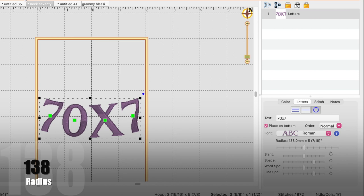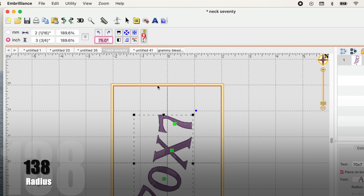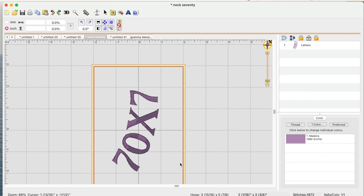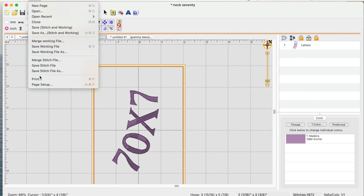138 for the radius, and then I'm going to come up here and change the degrees to 75 degrees. You can see it has that slight curve. I'm just going to center it in my hoop and move the text up just a tiny bit. That looks good, but now we need to print it so we can test it out.